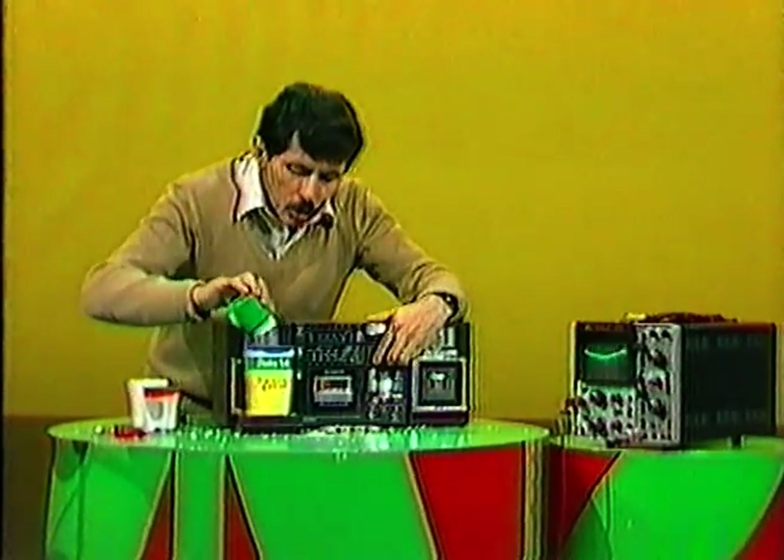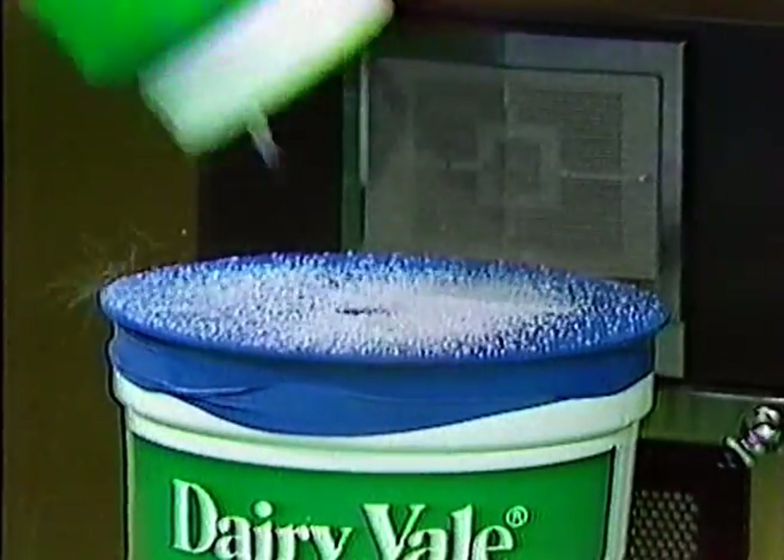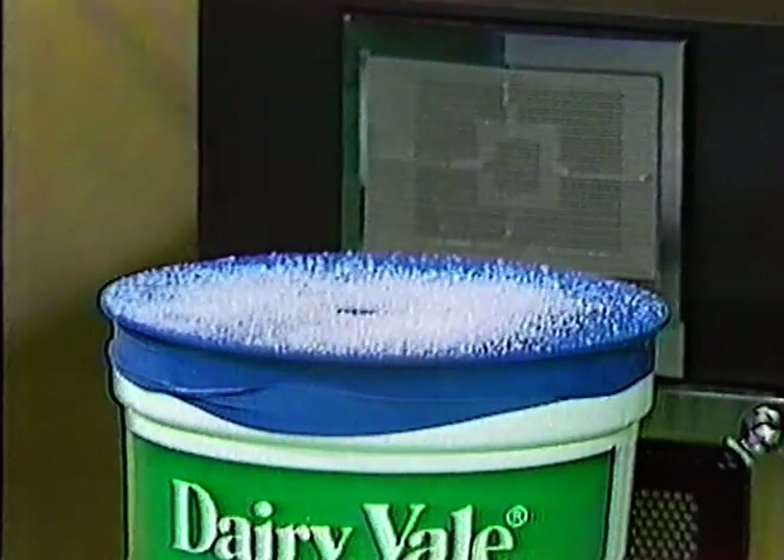It doesn't have to be rice grains. Let's try some salt grains — much smaller, lighter pieces — we can put more of them on there. See if any interesting patterns develop. Here we go.